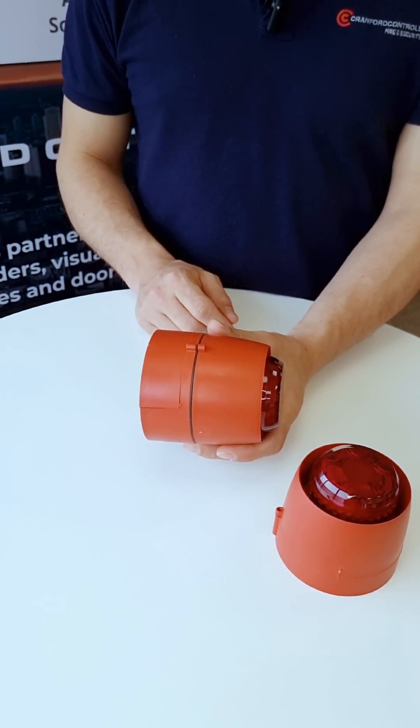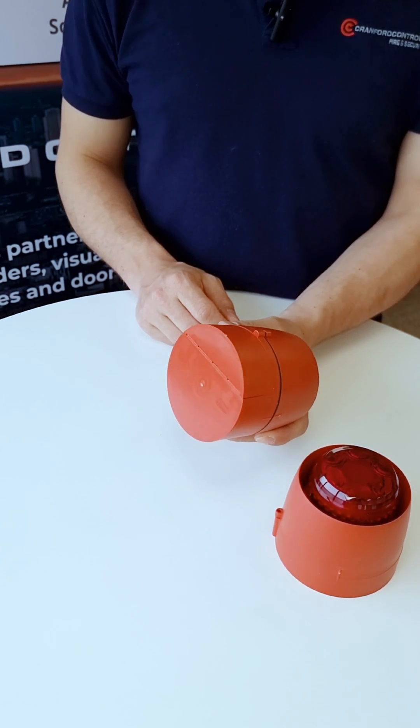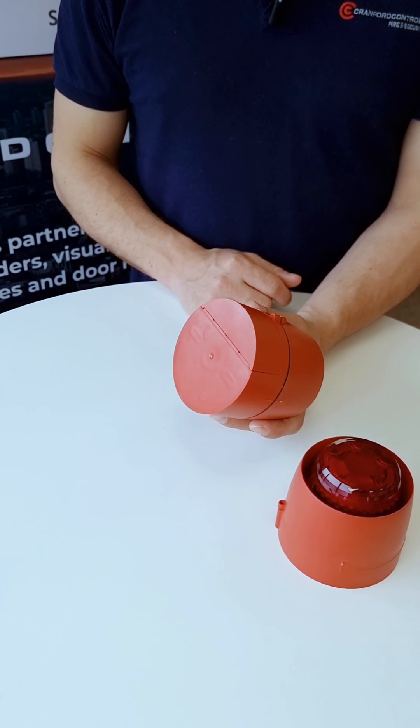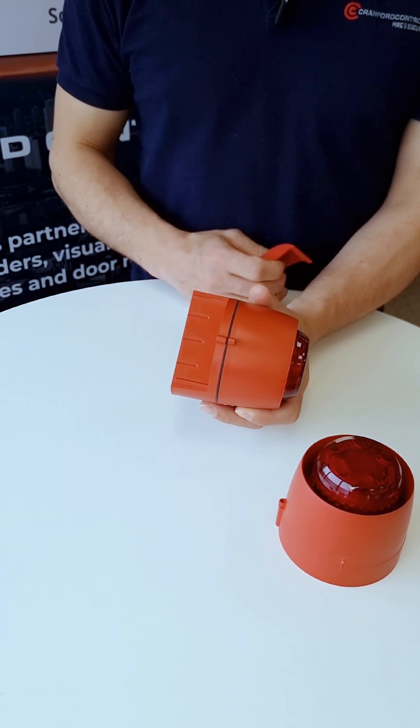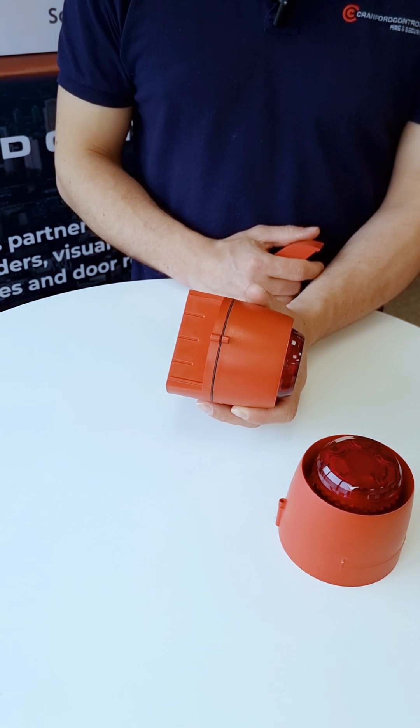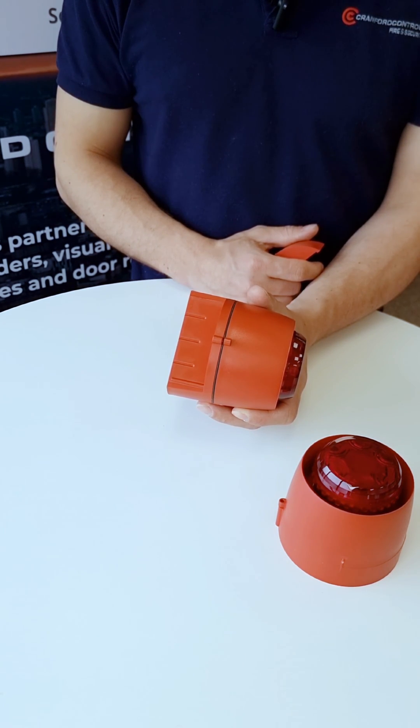Deep base variants are often used in outdoor applications. You'll see that there's a solid base. You can use cable entries from the rear, but you can also accommodate surface wiring by just providing cable entries inside the product and suitable cable entry glands.